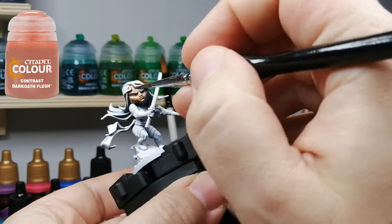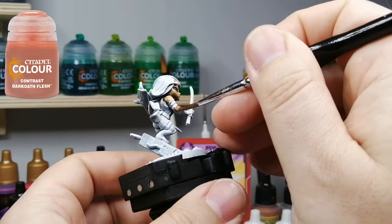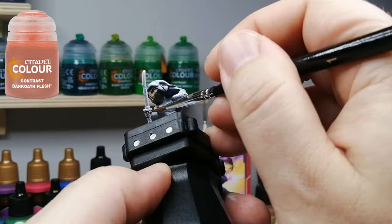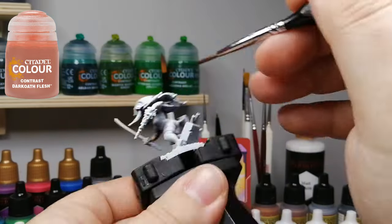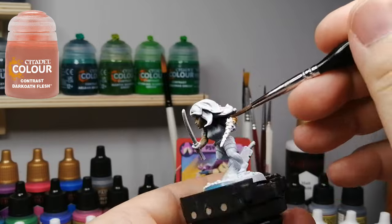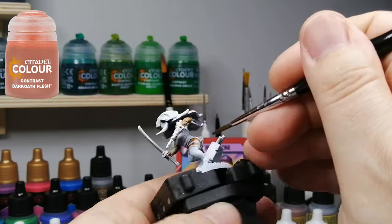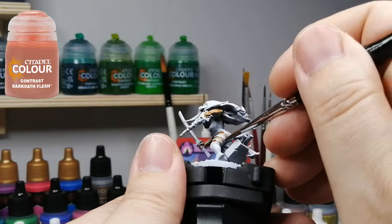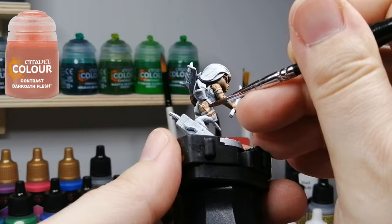We're actually going to be going back to the good old contrast paints. I haven't used these in forever, and it's been so long on the channel I haven't used this. So we're starting off with some Dark Oath Flesh on her skin. I know in the picture at the beginning it shows grainy and all that, but when you look at it here in person she looks amazing. I think my camera is just picking up all those pixels from the colors. It is an older phone, I'm trying to get a new one, but budget comes into here. So don't look at the picture, just look at the paints and you'll see the outcome will become amazing.